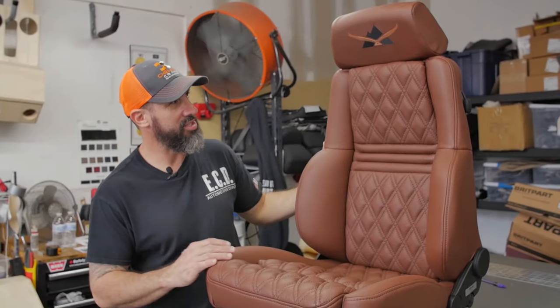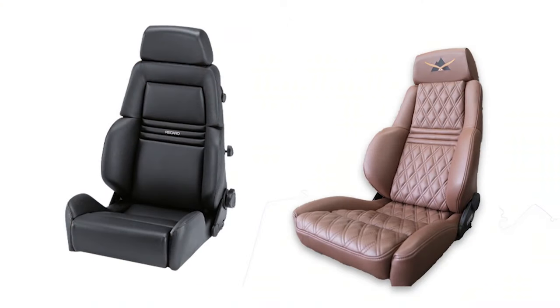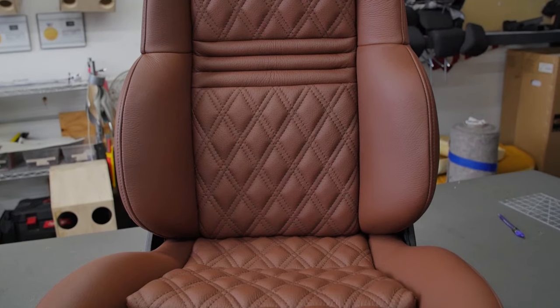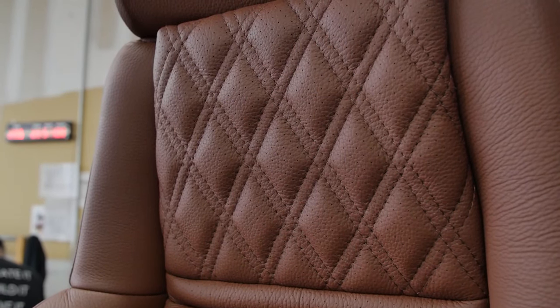Alright guys, we're back here with our finished product of our Recaro seats, which was completely black — now it's in brown leather with a double diamond top stitch and eagle embroidery on the headrest. One of the challenges on this seat is it has this open part that goes back.